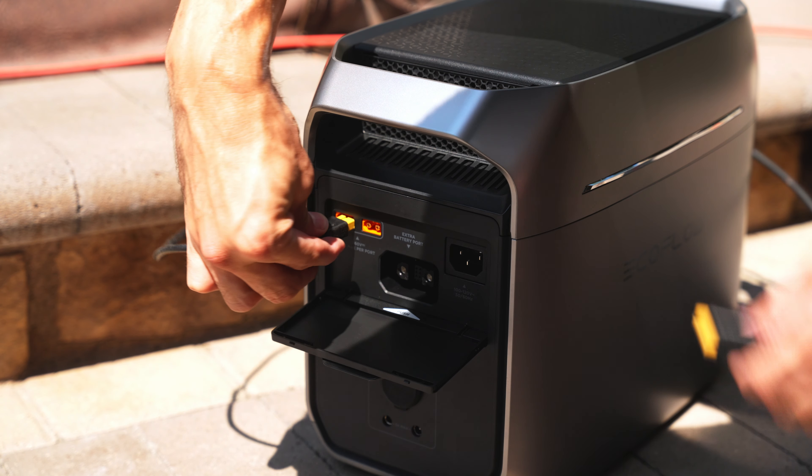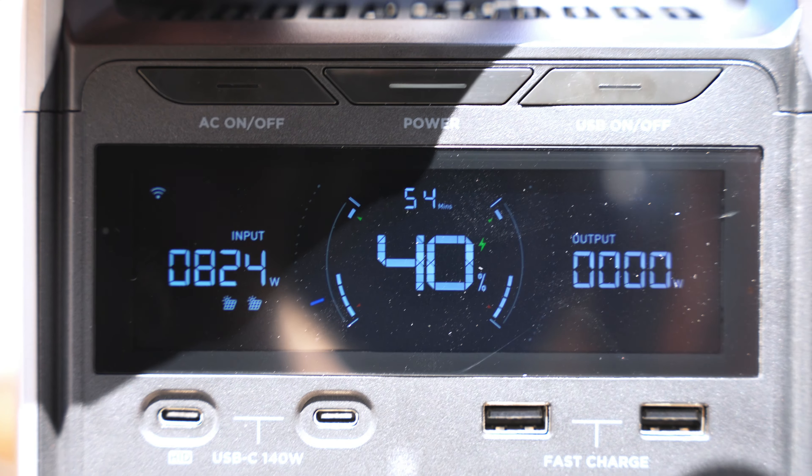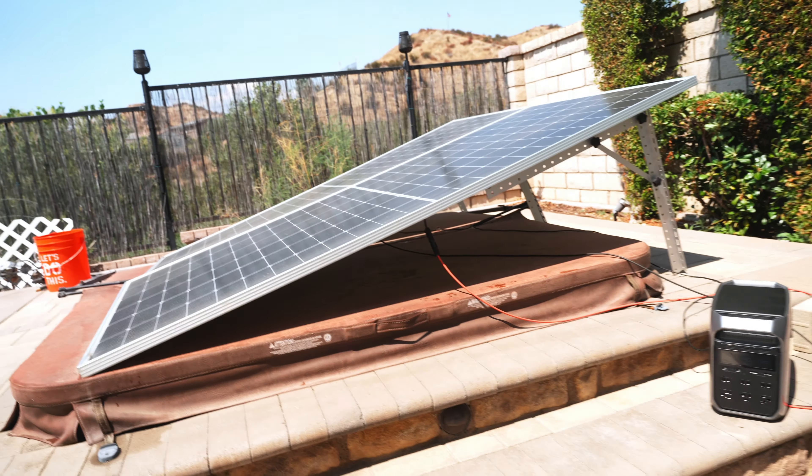The Delta 3 Plus, on the other hand, has two XT60 inputs — both accepting 11 to 60 volts and up to 500 watts each. So you can pump one kilowatt of solar into the Delta 3 Plus, and there's no weird adapter to plug in or screw into it — it's all built in the way it should be. This is another key difference between the Delta 3 and the Delta 3 Plus: the Delta 3 Plus has two 500-watt solar inputs while the Delta 3 only has one.